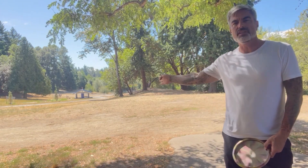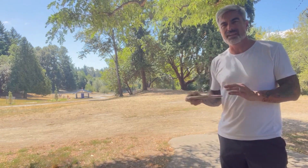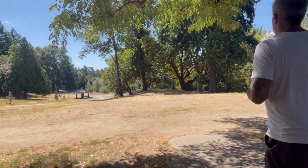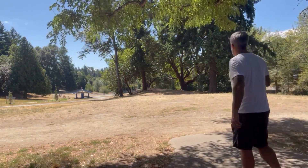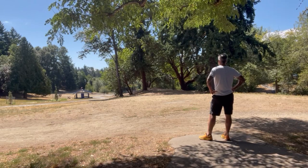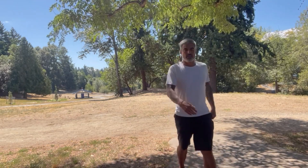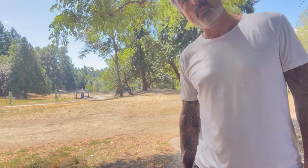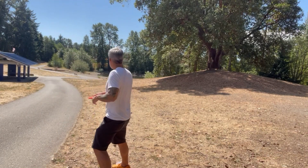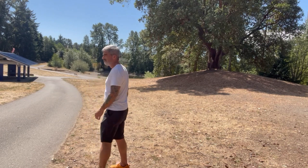Hole seven, 309 feet out that way — behind a tree you can't see. It's a tough position right now. I'm going to just throw the Lobster kind of down the middle. Right on the path, which means OB. Ticket to drop — let's get close. Close.